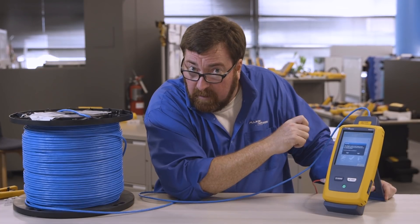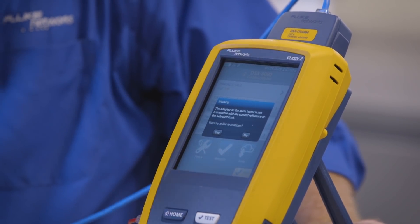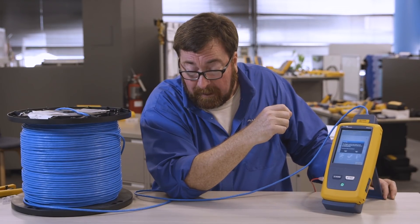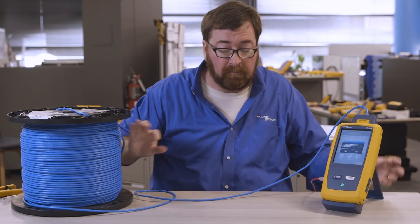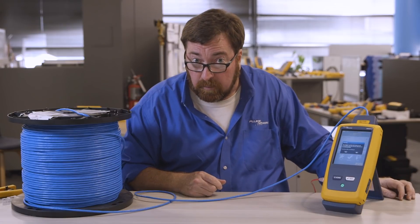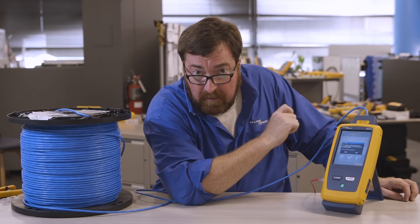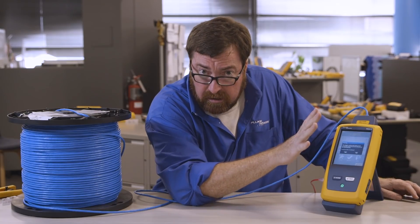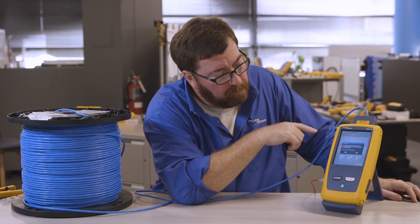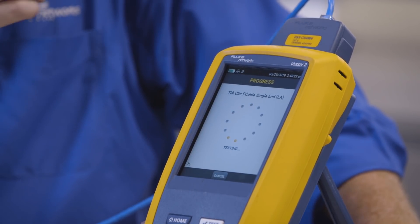Now it's not happy, and it's giving me a warning message because it says that is not a lab adapter. It's okay — well, it's not okay. Ideally we will use a lab adapter, but again I'm looking at volume — I've got to test 10, 50 spools today because we're going to be installing 500 spools in this building. While this is stopping me and telling me the adapter is wrong, it's not a hard stop. For example, I can't run a patch cord test without a patch cord adapter. Would you like to continue? Yes. And let's run this test — it's fast, four or five seconds and we're done.